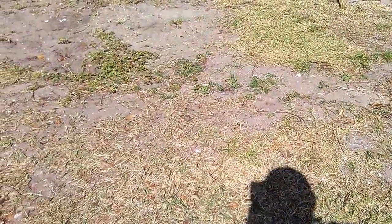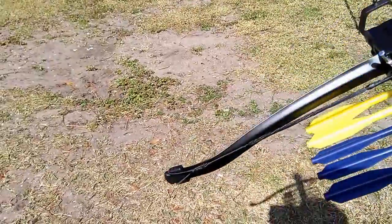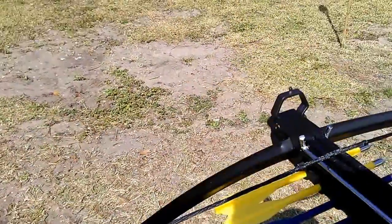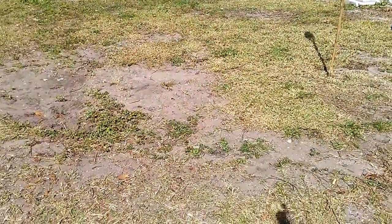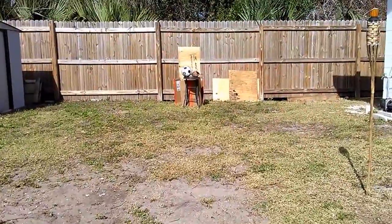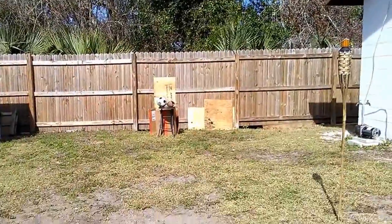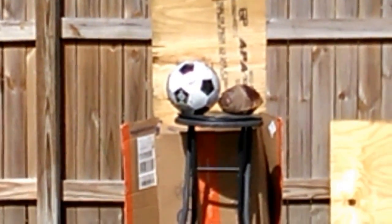I've only had it a couple of days and shot it maybe twice — this will be my third time. Without further ado, I'll go ahead and shoot a couple at that target. The beauty of having a little crossbow pistol is it doesn't need much setup — I just have a little stool holding up the target. You can see a soccer ball and a coconut out there.